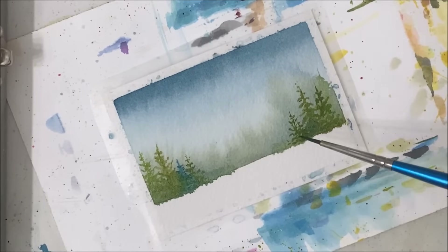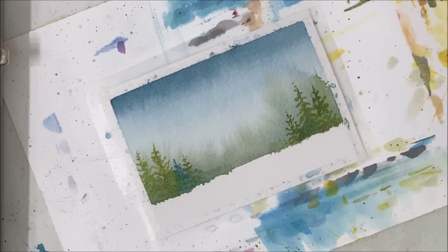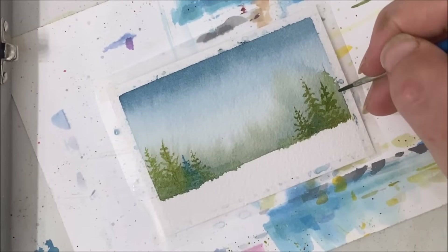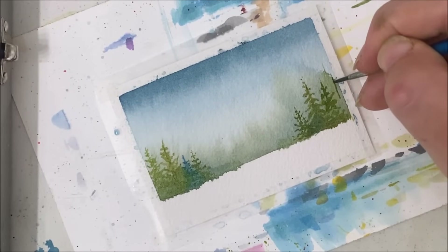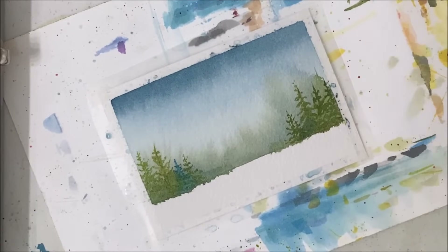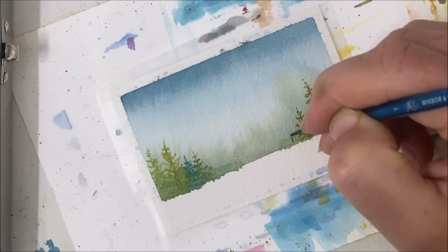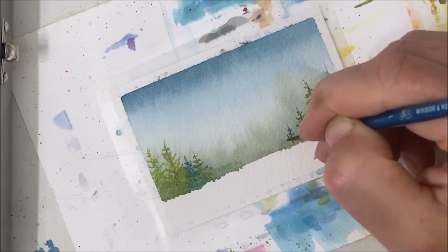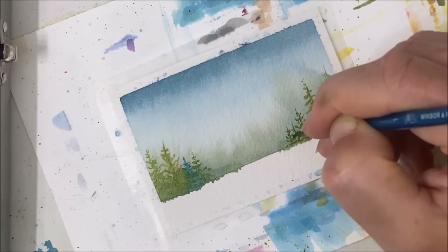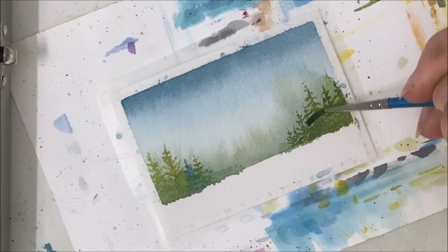You can see how that background color that we applied is so helpful. It kind of just adds this layer of pine trees that we didn't even have to paint because it's just there in the background. I'm just tapering my pine trees off as I get closer to the center because I'm going to be painting that cabin, and I can always fill in more pine trees later. I just want to make sure I have space for my cabin first.